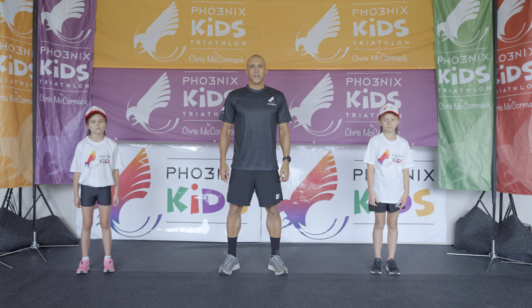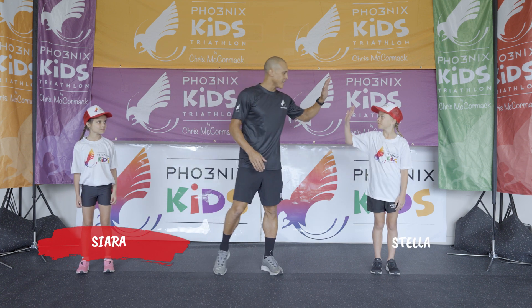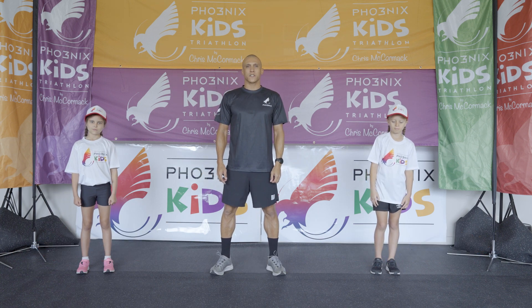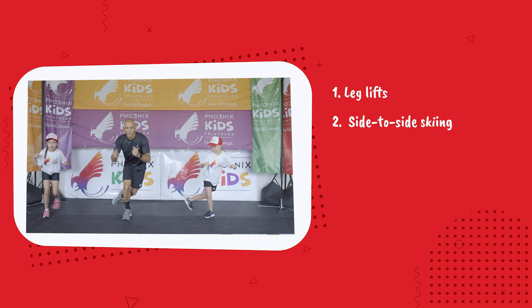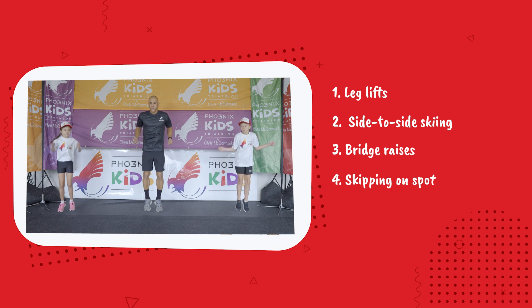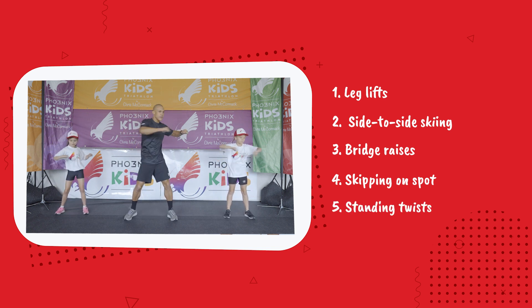Hi guys, welcome to today's workout. My name is Lee, and today I'm joined by Sierra and Stella. We've got five exercises for you: the first one is leg lifts, the second is side-to-side skiing, third is bridge raises, fourth is skipping on the spot, and fifth is standing legs apart.